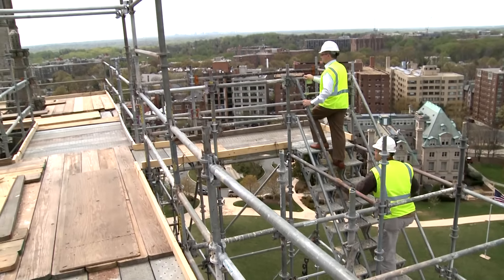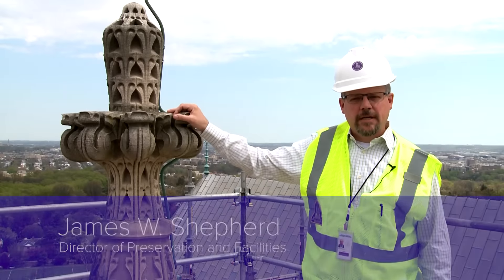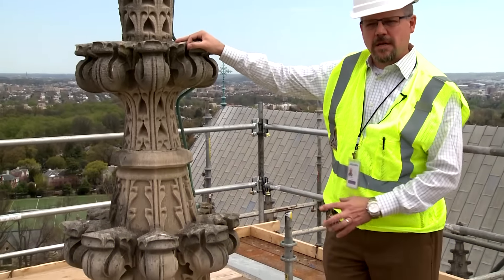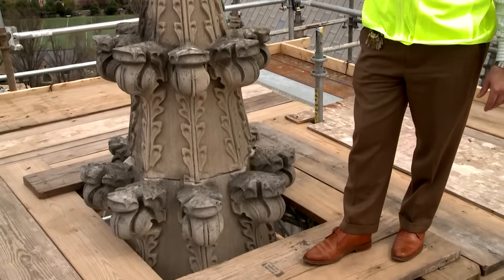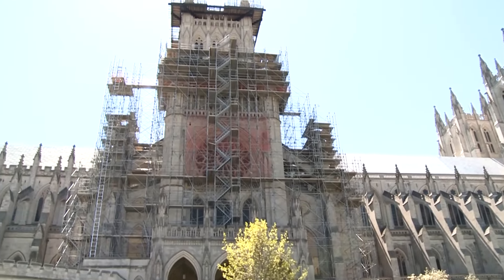There was an earthquake in August of 2011 that incurred about $34 million of damage on the building. As you can see from this pinnacle here, it did things like twist and loosen these pinnacles such that they put them in a real state of peril, and we've had to disassemble a lot of these and get them down on the ground. The scaffold has been put in place to address some of the earthquake repairs that we have.